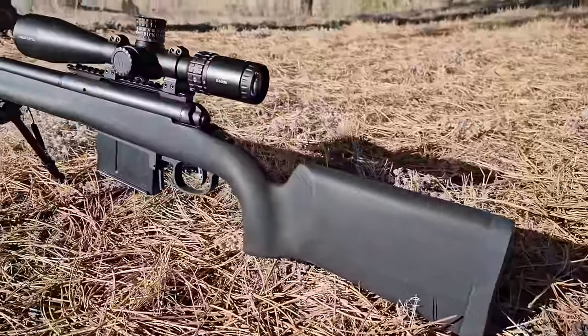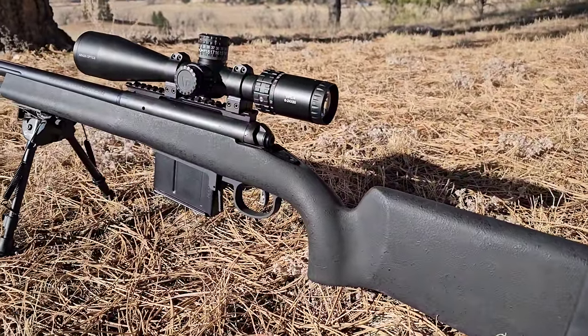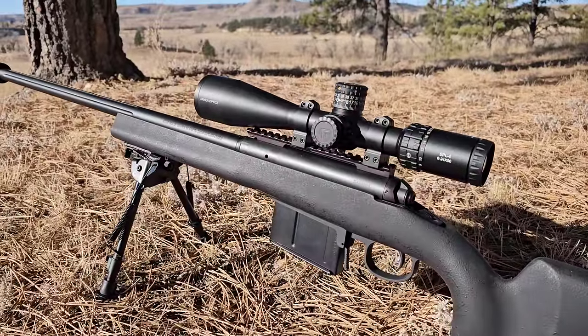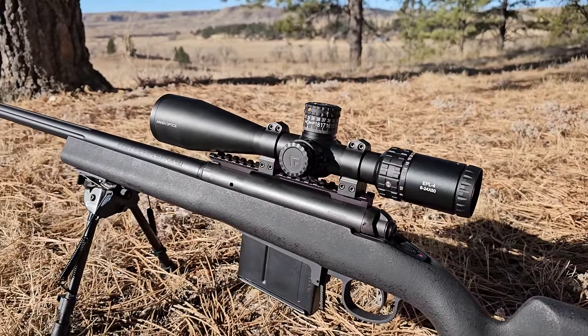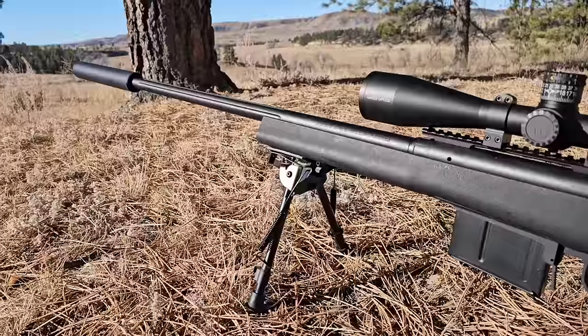Hey YouTube, Eric here from Guided. On today's episode I am going to be going over a new rifle that I'm setting up. It's all factory, nothing custom on it. I'm going to turn you guys around and show you the Savage Model 110. It came factory with this HS Precision stock, chambered in .338 Lapua. I'm running an Arken EPL4 6-24x50 scope on this, and also running a Lane suppressor.